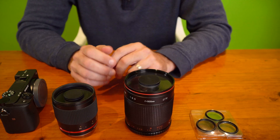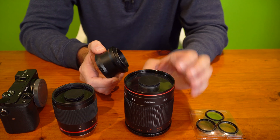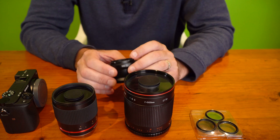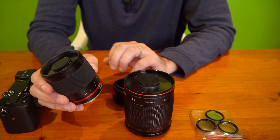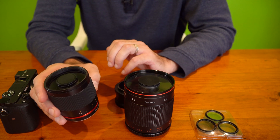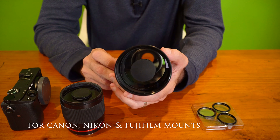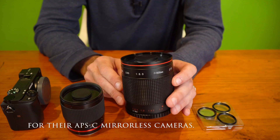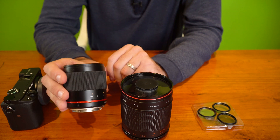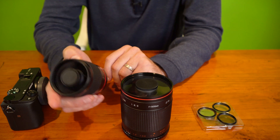Almost forgot to mention that this 500mm lens comes with an adapter. The lens is for a T-mount and this adapts to the Sony E-mount system, whereas this Samyang 300mm lens is made specially for the Sony E-mount. I bought this 500mm mirror lens for only about $100 on eBay and this 300mm was about $250, but Samyang is much more of a prestigious brand.